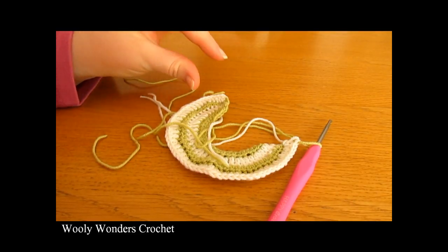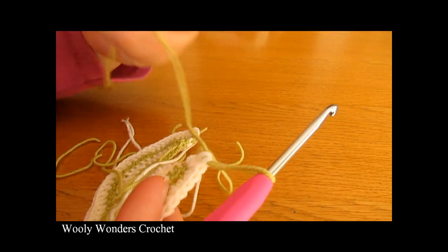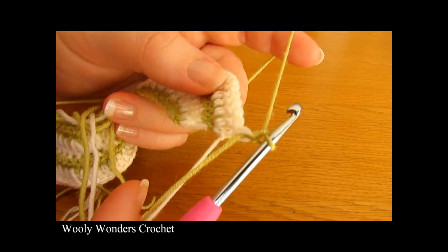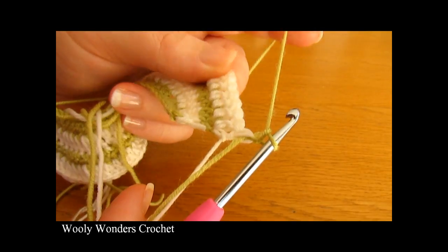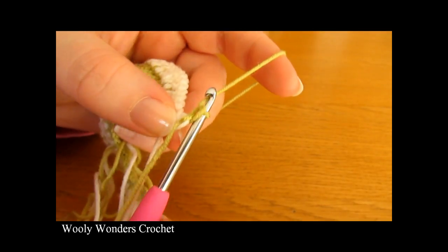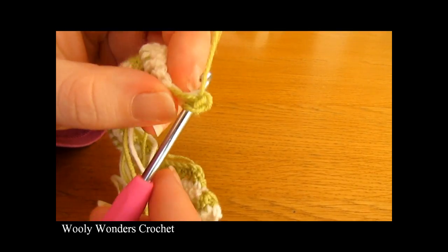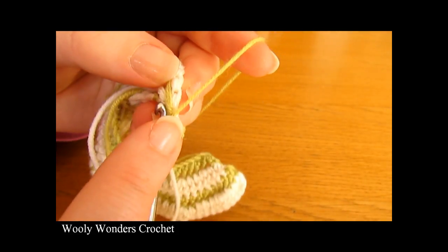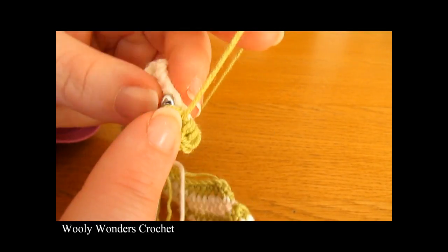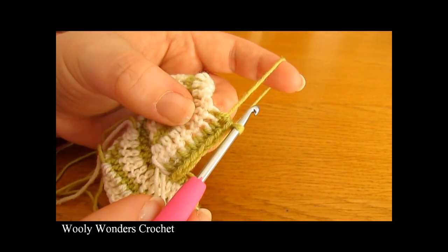To start round 5, chain 1 and turn using your new colour — this does not count as a stitch. We are going to work 8 half double crochets, so yarn over and go into the first stitch. I am working over my ends from last round. Work 1 half double crochet, then a second one, and keep going. There I have those 8 half double crochets, and this is going to form the first half of the back.